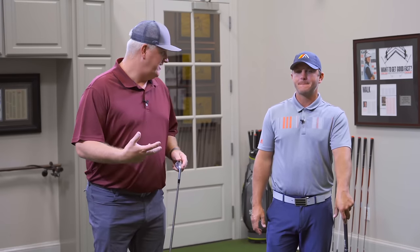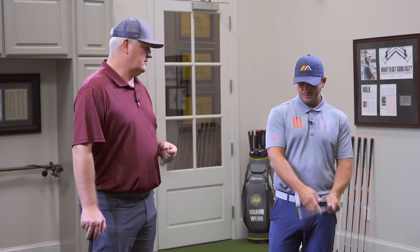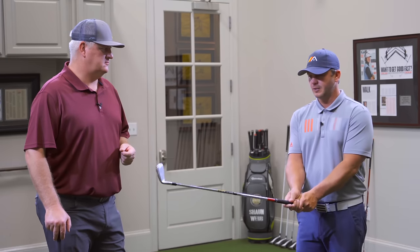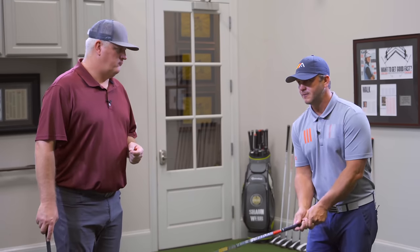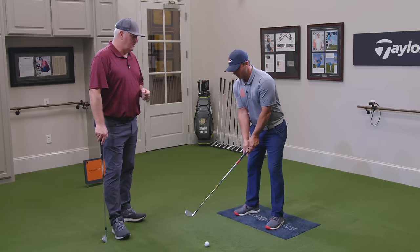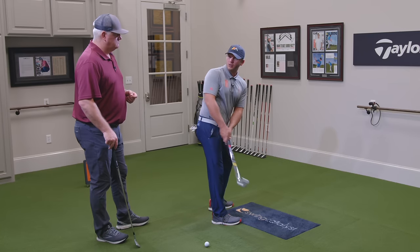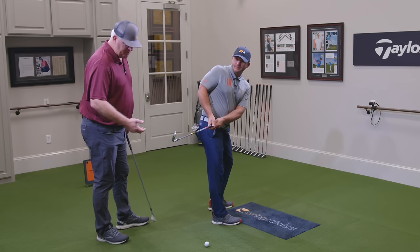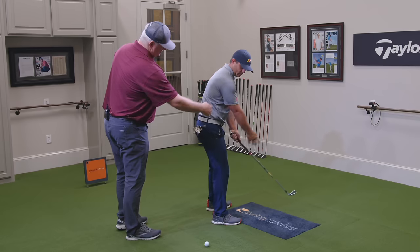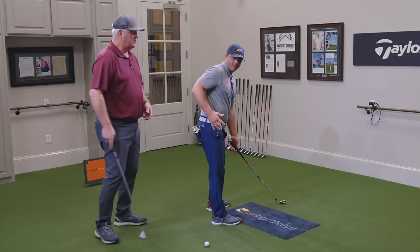Let's jump right in and talk about ways that golfers get themselves stuck in the downswing — and it really happens way before the downswing starts. Things happen in the backswing that cause problems in the downswing. The first thing that can happen is right away in the takeaway: the golfer will start pulling their arms behind them really early, almost like a lawn mower. There's a move called the lawn mower move where this right elbow gets behind the shirt seam early in the takeaway.